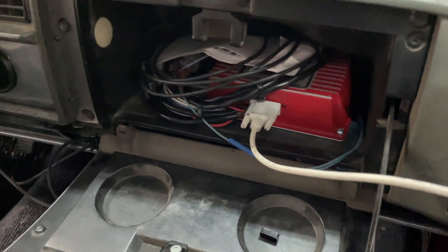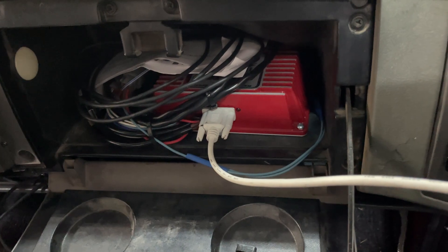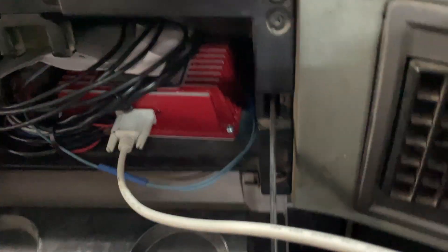Now in the truck I've mounted mine in the glove box — please don't bash me, I really don't care. Some people mount them in the firewall and I promise you it's cooler here than it is there. This is what it looks like, and it takes this plug — let me show you what it looks like on the other end. There's good news and bad news with this.